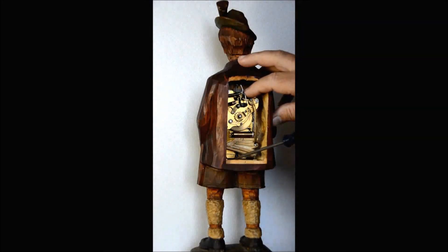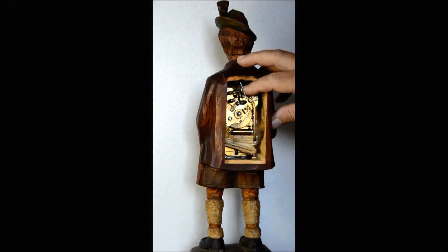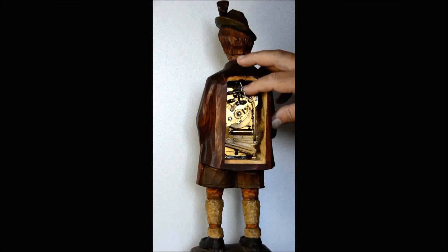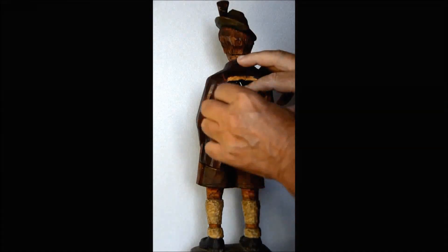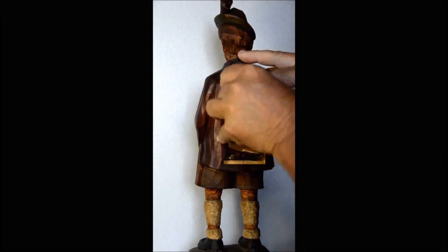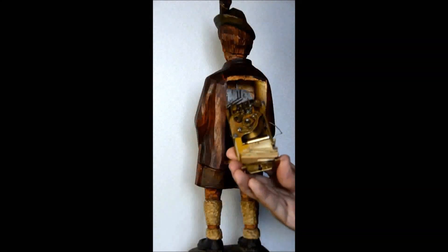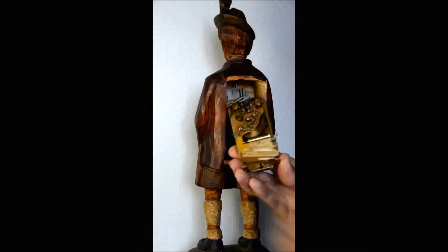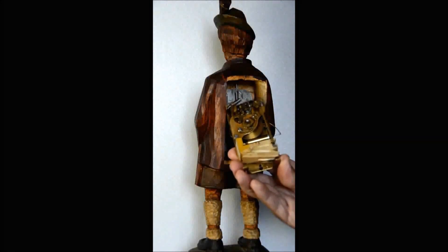Now I pry up on the bottom of the whole mechanism gently, sliding it up, and it will release from the retaining plate. Now I take my other hand and just gently hold on to the mechanism and pull it out, making sure that the linkage from the pivoting head and the arm is not damaged on the slide whistle. So here we have the mechanism out — it's working — and we're ready to move on.